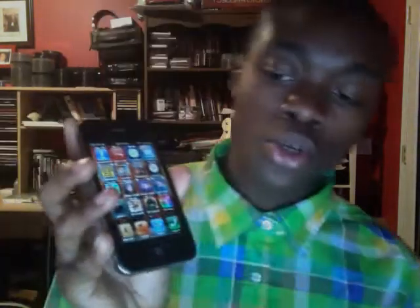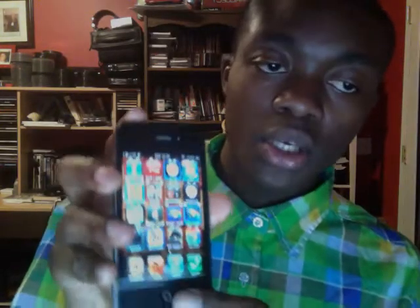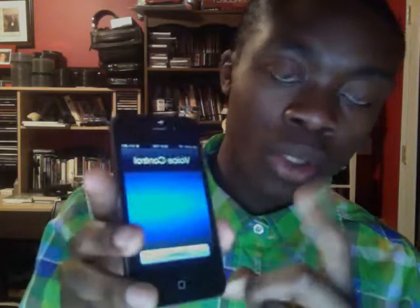So what you're going to need, you're going to need the home button and the sleep button and a device. You hold the home button, but don't hold it for too long so it doesn't get into this mode right here. You don't want that.